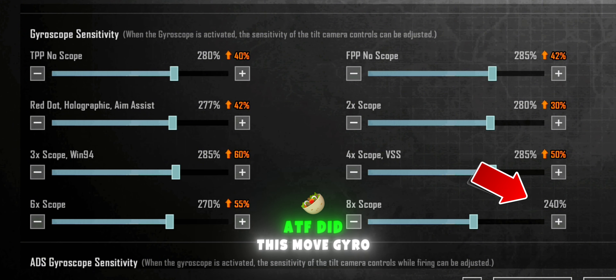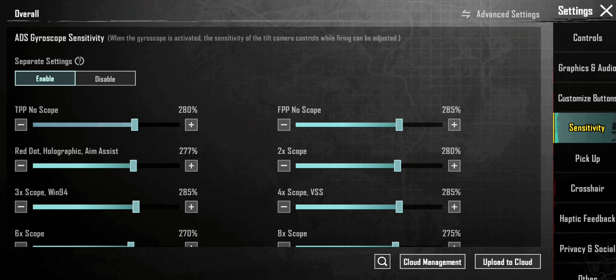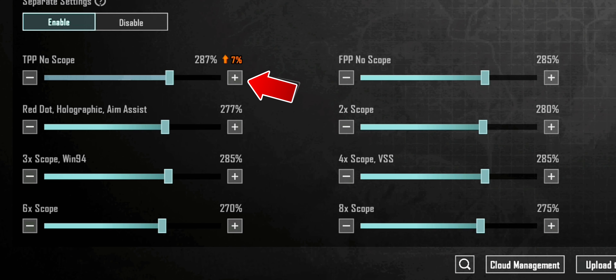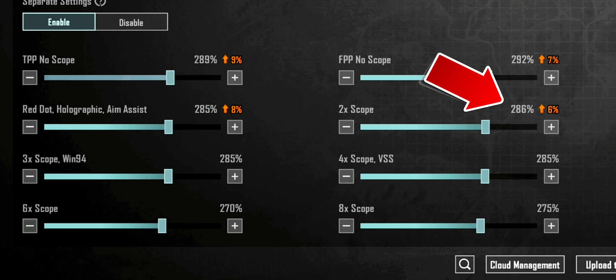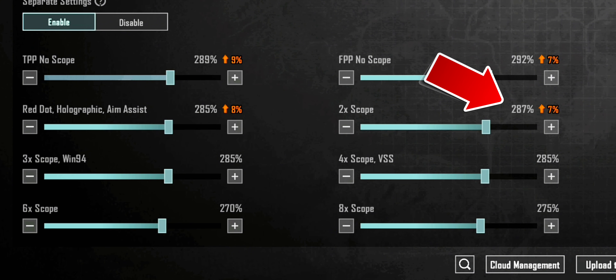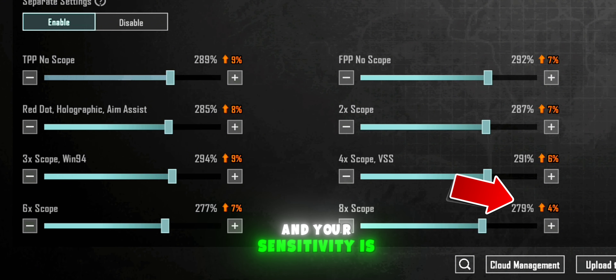Adjust this for the gyro ADS sensitivity, and your sensitivity is now done.